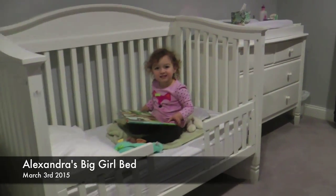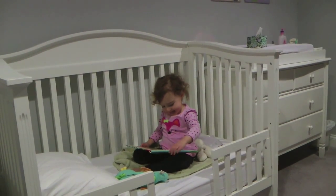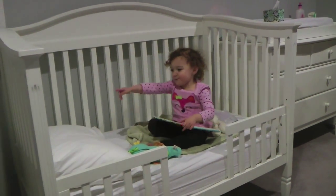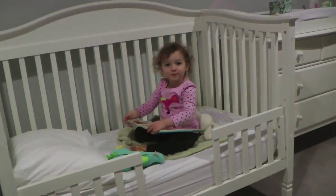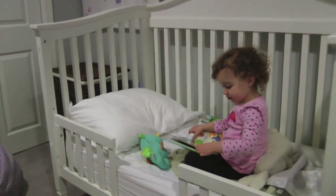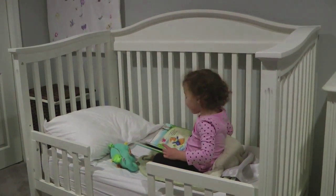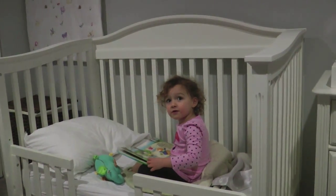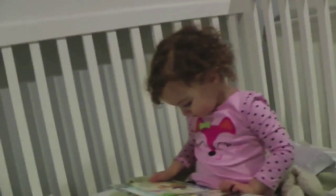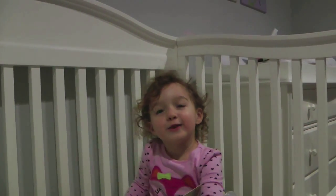So it looks like you got your big girl bed. Do you like it? Yeah. It looks good. How are you gonna sleep in there? I'm gonna lay on the pillow. You're gonna wear a sleep sack? A sleep sack. What about a blanket? My mama has to wash it first. Oh, you have the blanket? Yeah. Mommy has to wash it first. What's on the blanket? Ballerinas.